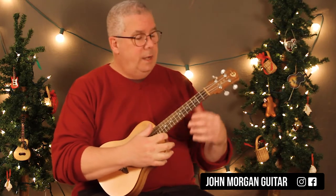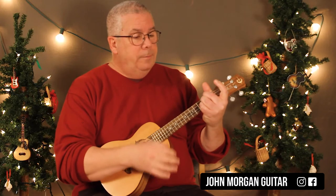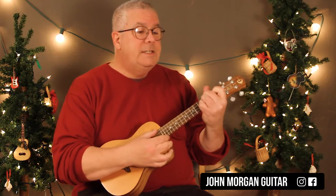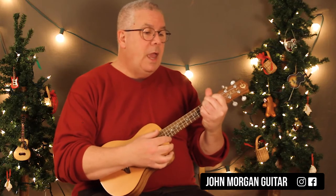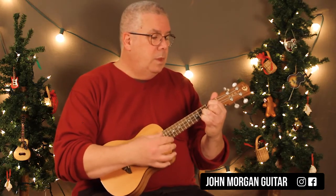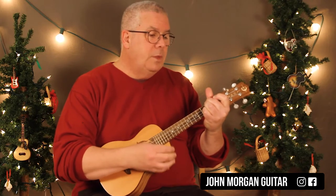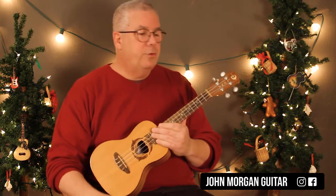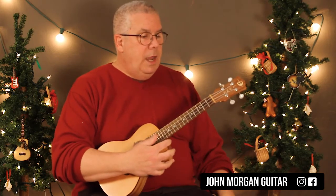It's in 3/4 time and you've got a D chord to an A, D, A, G, D, D, A, D. Only one tricky measure in there — it's a really simple song, and it repeats.